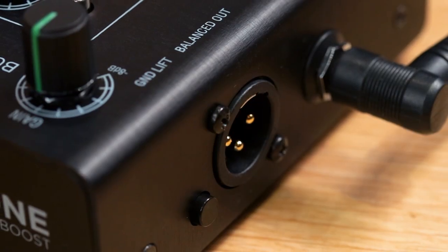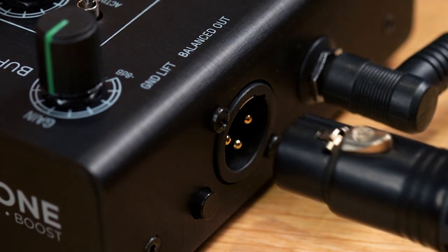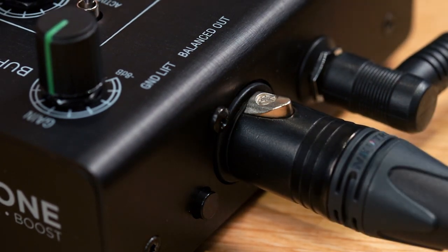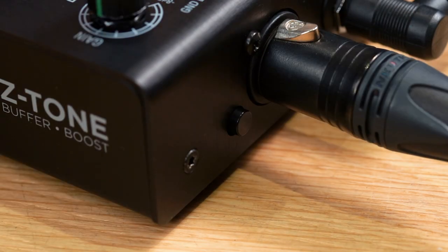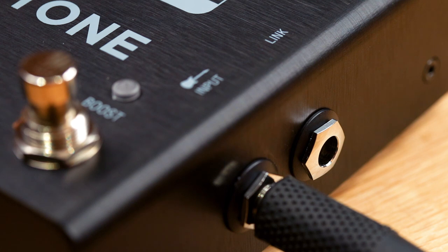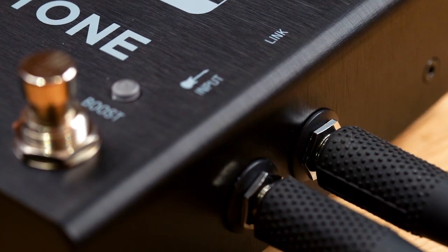Z-Tone Buffer Boost also offers comprehensive output options. In addition to the main output, a balanced XLR output with switchable ground lift lets you connect to mixers and PAs, and a link-out throughput gives you a direct copy of the input signal so you can easily create multiple pedal chains in parallel.